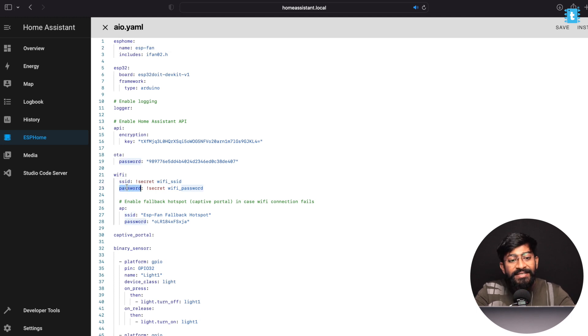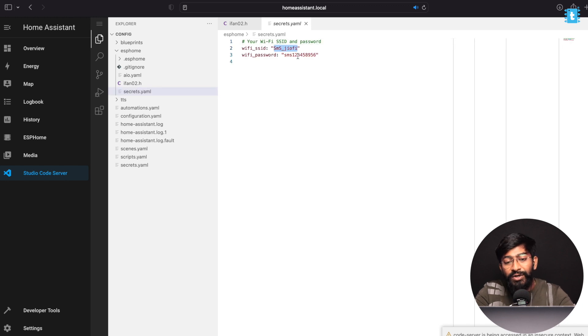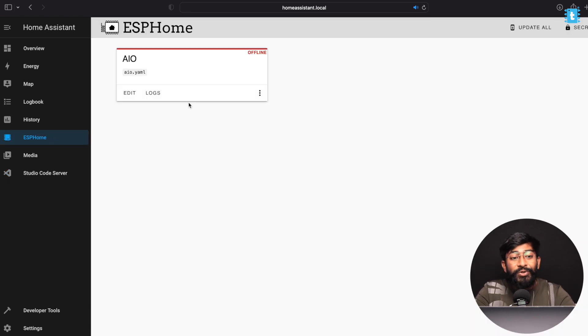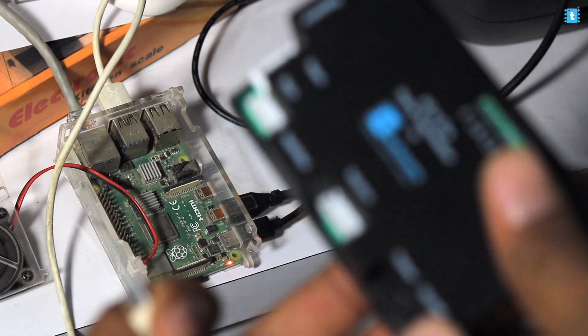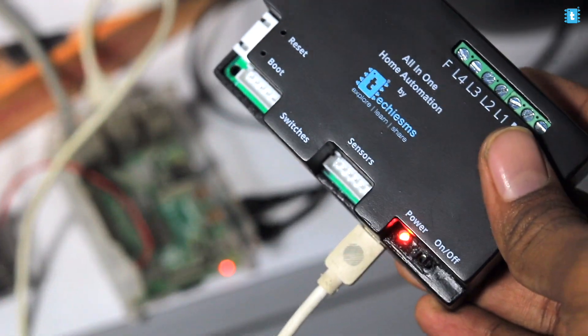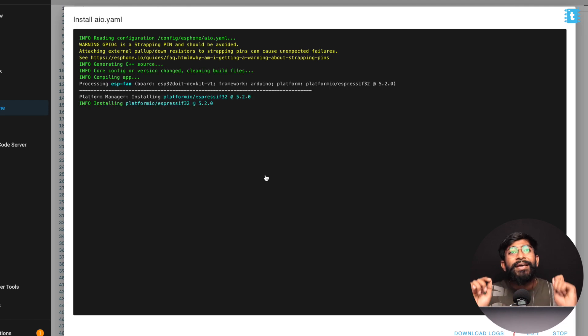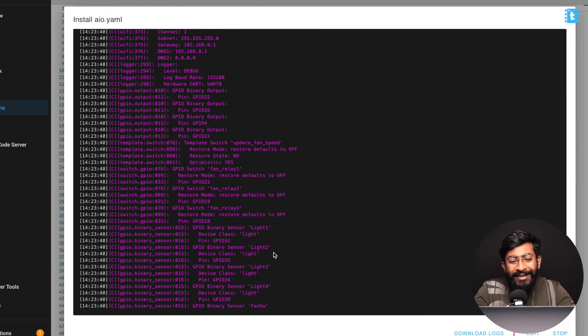The WiFi credentials are stored in the secrets YAML file visible in Studio Code Server — you can change them there or include them directly in the main code. Once everything is configured, connect the home automation project to your Raspberry Pi using a USB Type-C cable, click Install in ESPHome, select 'Plugged into the computer running ESPHome dashboard', select the COM port, and it will upload the code to the ESP32 board. It successfully flashed and started running.